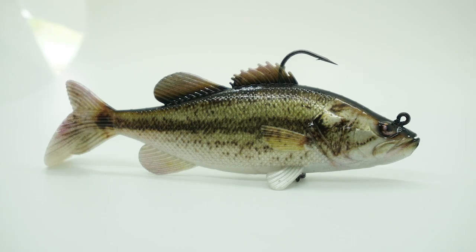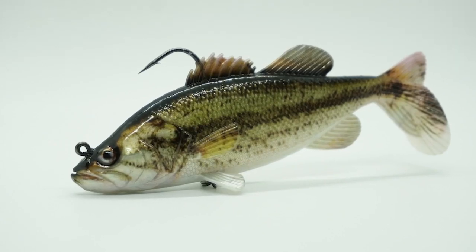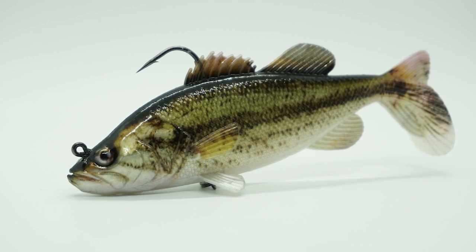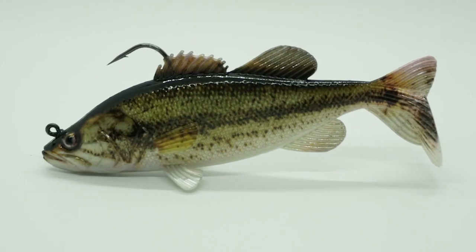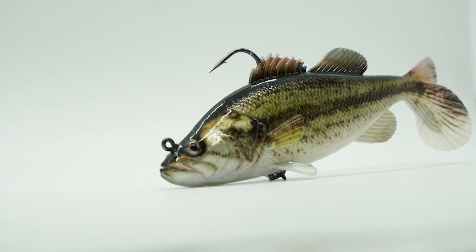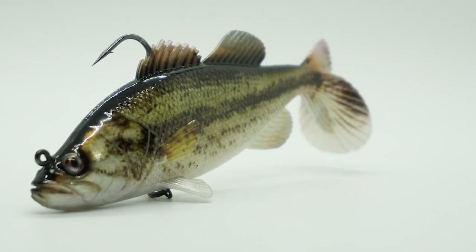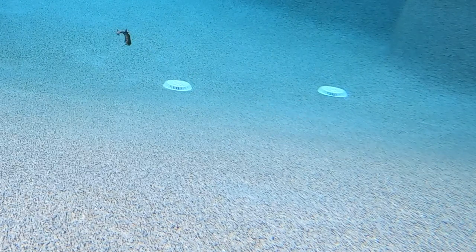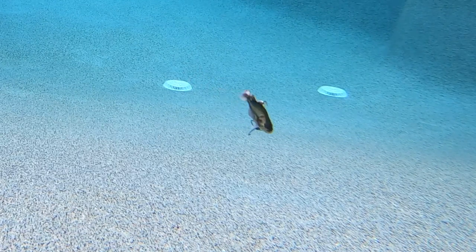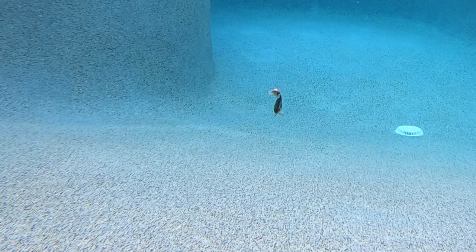With some of the most realistic appearances ever seen on a swimbait, the Salmo Replicant Bass swimbait is designed for you to catch bigger fish. From nose to tail, attention to detail has not been overlooked — 3D gill plates, fins, 3D eyes, and a lifelike paint job brings the swimbait to life. Featuring a massive wide paddle tail and an internal weight which makes the Replicant Bass balanced for all water column applications. Made from a robust plastic which stands up to abuse and numerous catches, the Salmo Replicant Bass provides extreme durability.